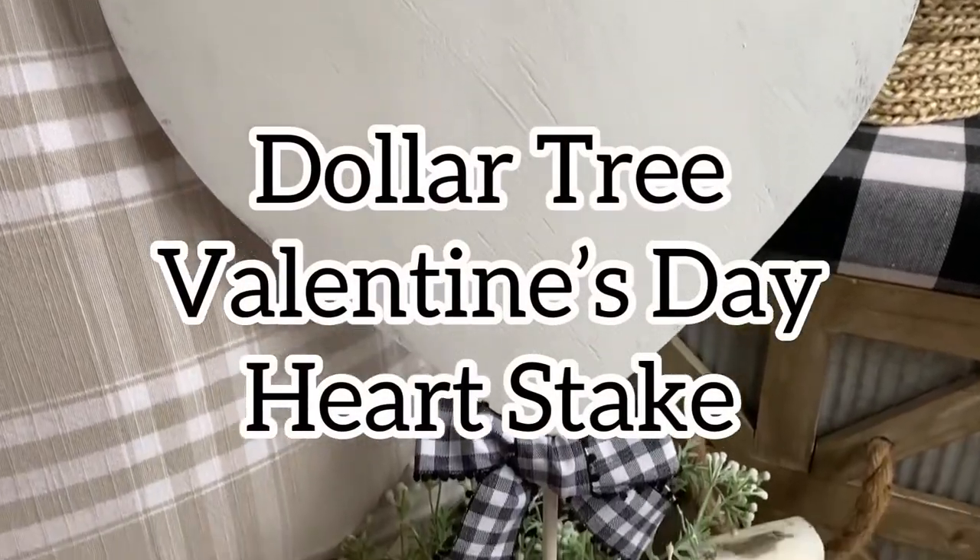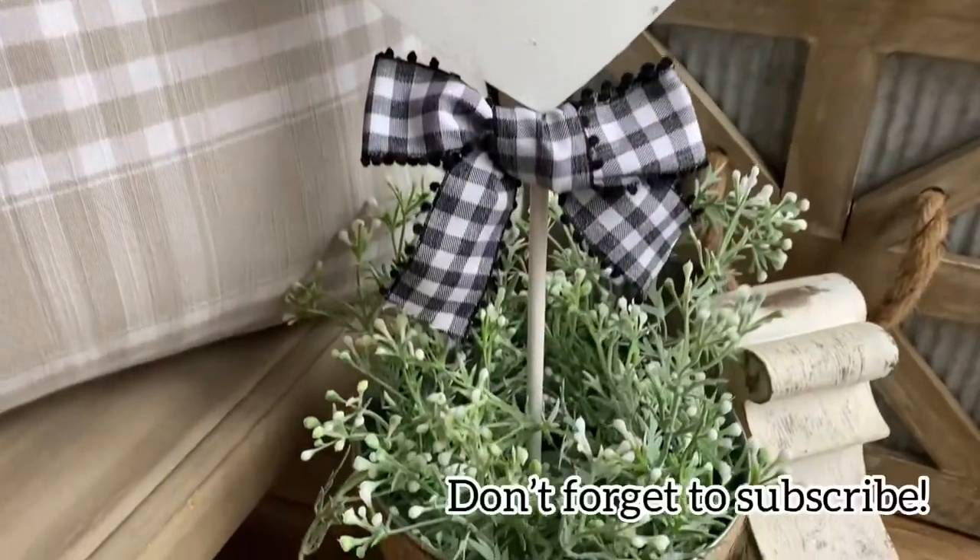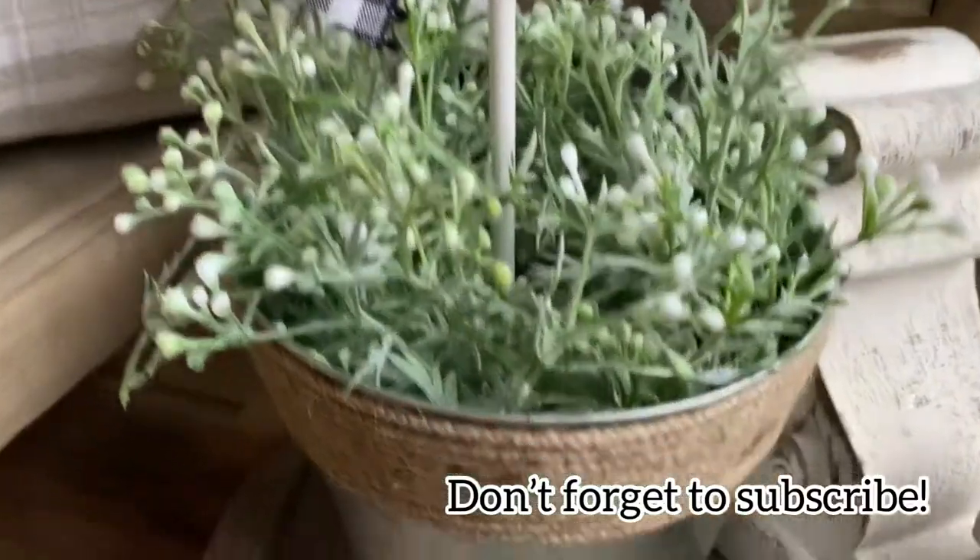Hey guys, today I'm going to show you how to make this Dollar Tree Valentine's Day Heart Stake. This is so easy to make, so let's get started.